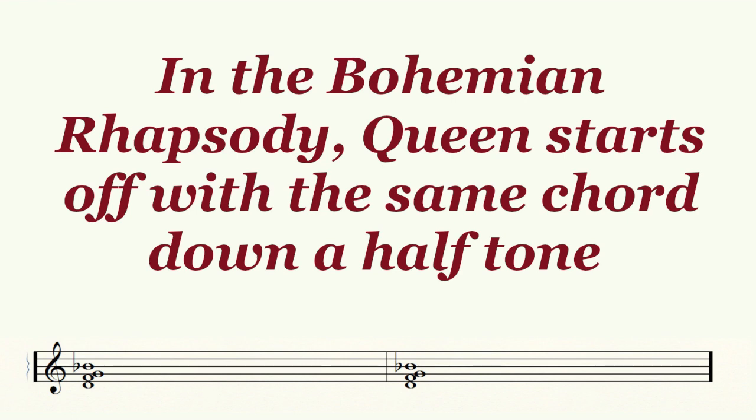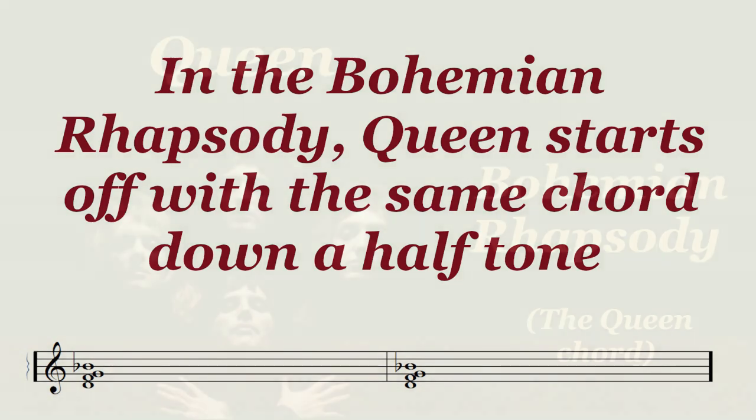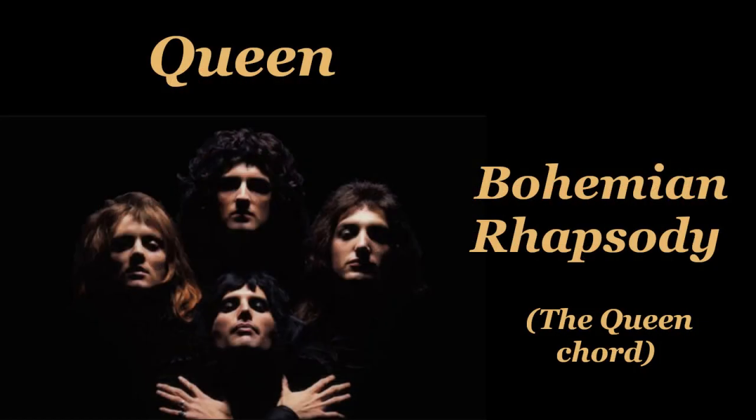Only in Bohemian Rhapsody, that chord is one half tone lower — it is a G minor 7 over D chord. Here is the start of Bohemian Rhapsody, which begins with that inversion of the G minor 7 chord. In fact, I have suggested to my students that they should associate the second inversion of any minor 7 chord with the beginning of Bohemian Rhapsody. It is simply a marvelous sound link.